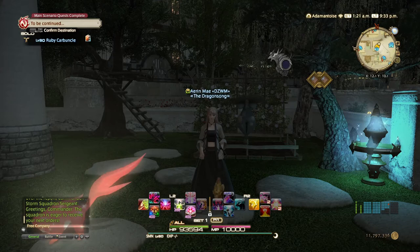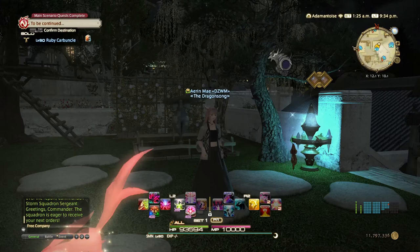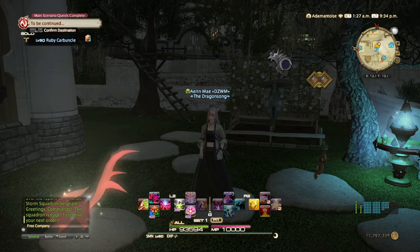Hi everybody, welcome to Erin Plates. Today I'm going to cover how to breed Thavnairian Onion in Final Fantasy XIV. It can be quite a lengthy process, but we're just going to cover the first part of it today.